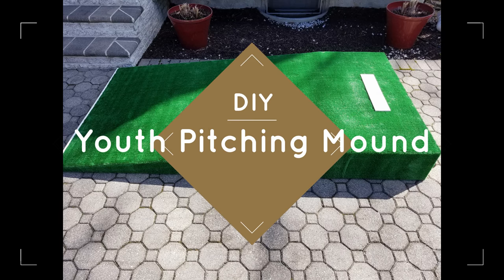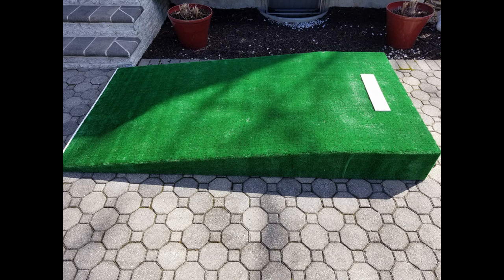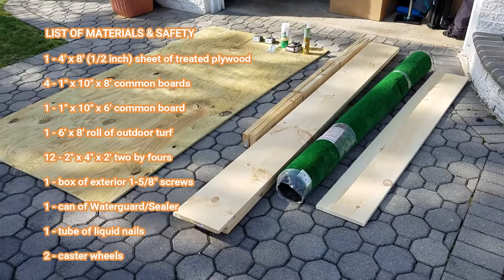Hello everyone. In this video I will demonstrate how I built a youth pitching mound. I'll go through a list of materials as well as step-by-step instructions on how it is assembled. I hope you enjoy it, and please don't hesitate to add questions in the comments — I'll respond as time permits.